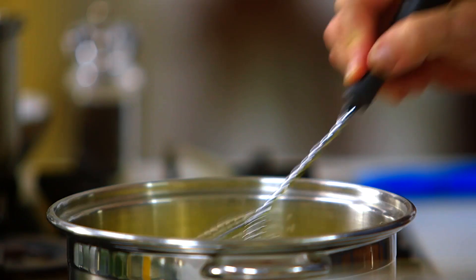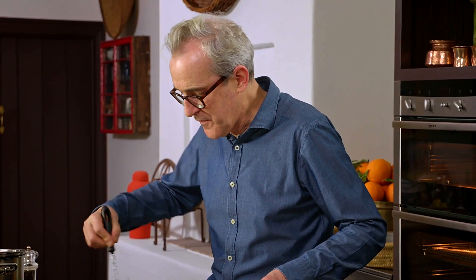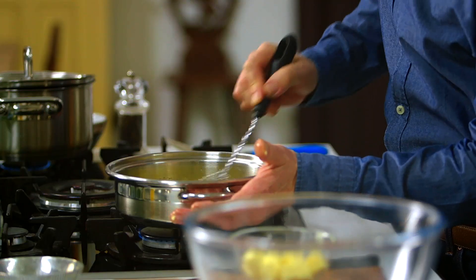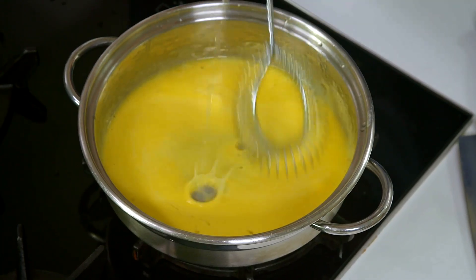We're going to whisk in the butter a couple of lumps at a time, maintaining that low heat — just warming up the egg yolks a little bit. Once the first few knobs of butter are whisked in and blended, add in some more. Always be able to put your hand on the side of the saucepan — if you pull your hand away because it's too hot, take it off the heat for a moment. It's as simple as that. We always add a nice few drops of lemon juice to cut through the richness and sharpen up the flavor.